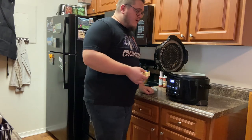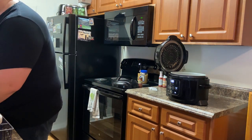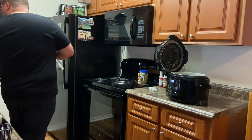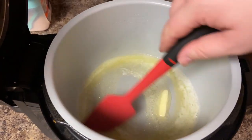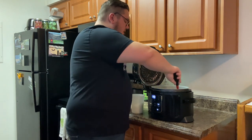The first thing we're going to do is take some butter, set the Ninja Foodi on sauté, put it on medium, and start that up. Add four tablespoons of butter — I've already got that going with the medium heat. Melt that down until it looks nice and melted, something like this.